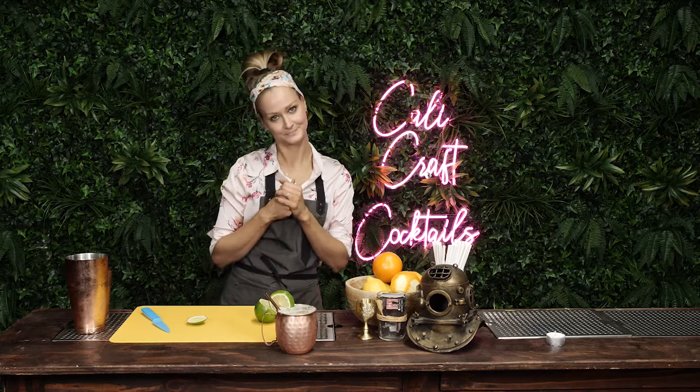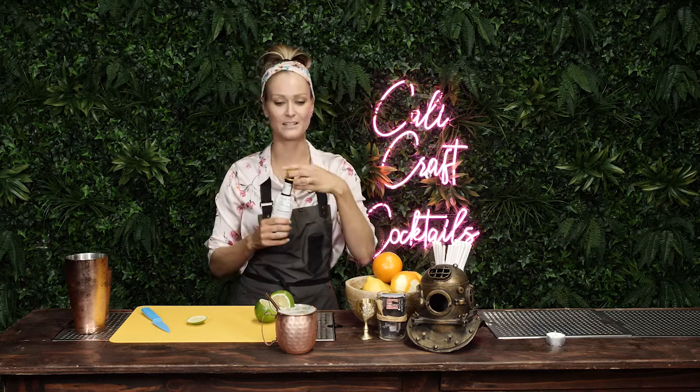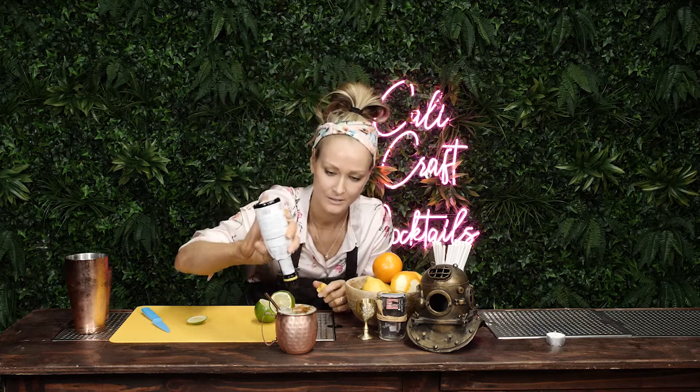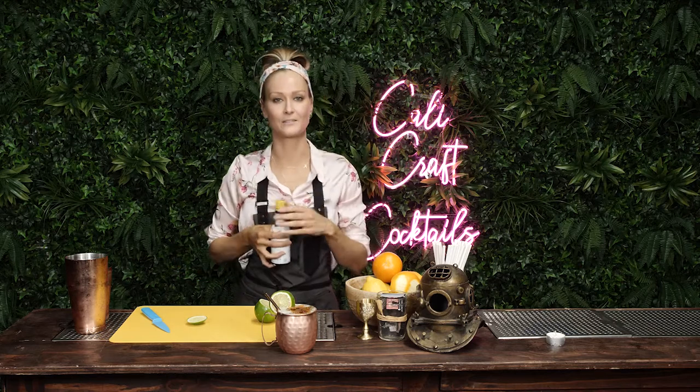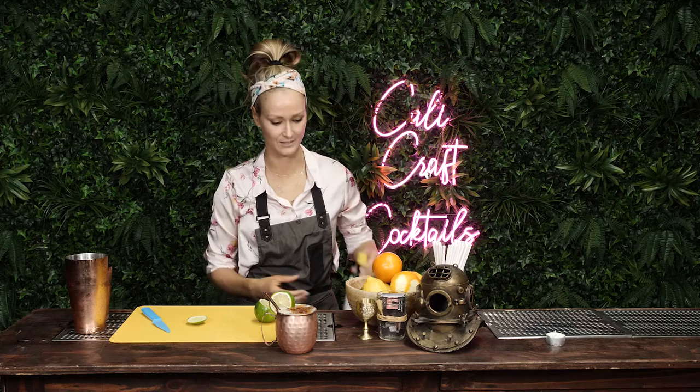That's your Moscow Mule. Oh, you know what? It's not, actually, because the way that I make it, we put bitters on top too. And that just gives it a little je ne sais quoi — I don't know what that means, but I feel like it's relevant in this situation. That's your Moscow Mule.